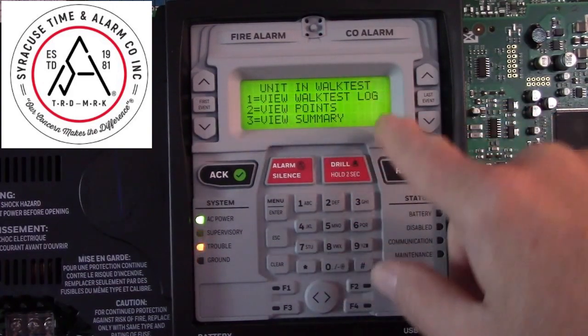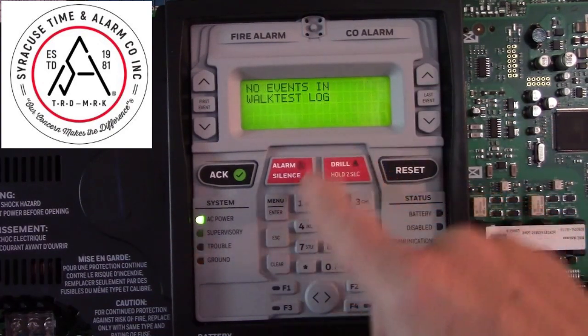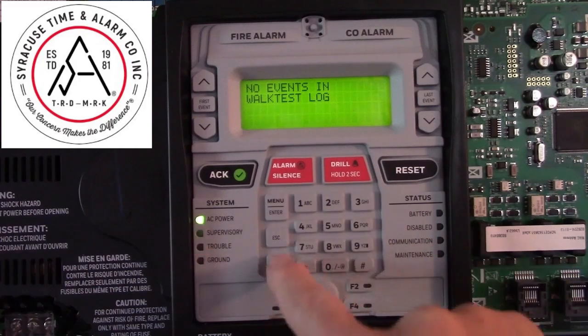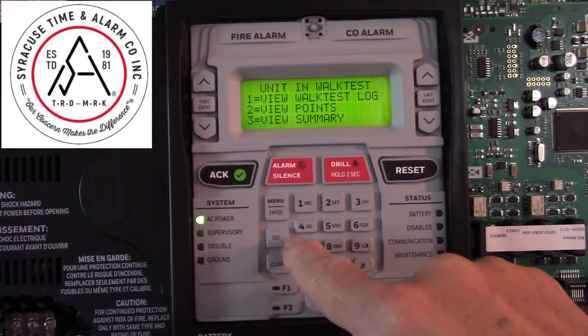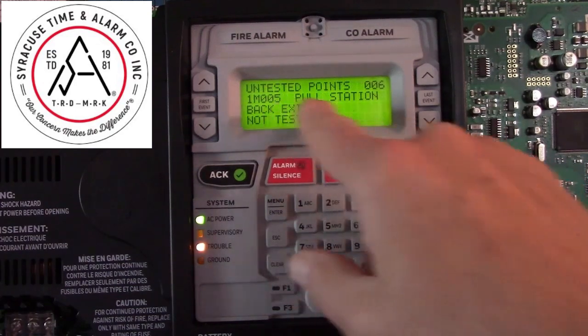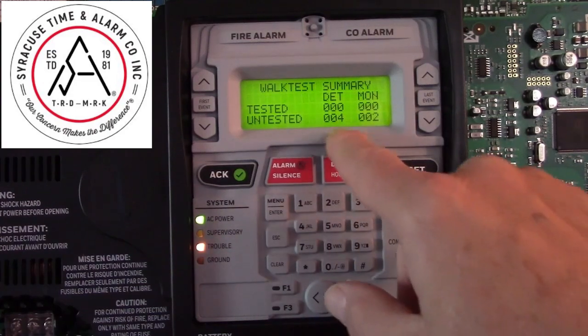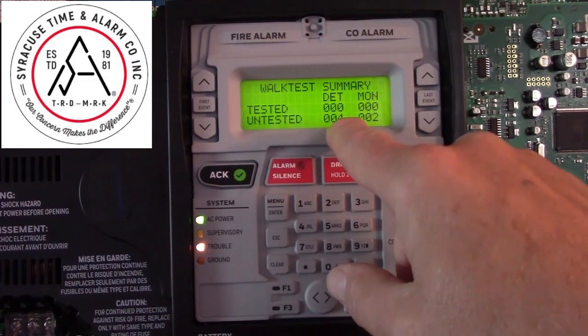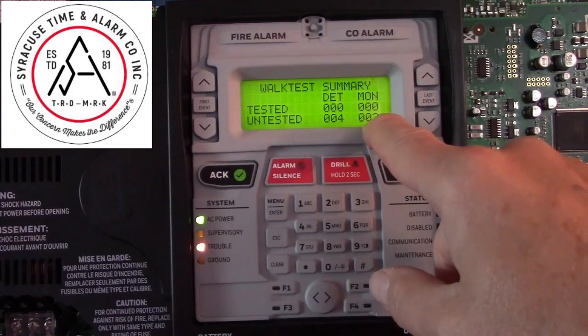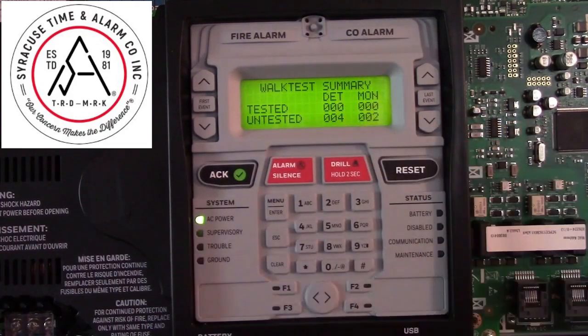Now you'll notice before you start doing any testing, if you view the logs, you haven't done anything yet, so there are no events. Viewing the points gives you a list of points that are untested. The summary shows four untested detectors and two untested monitor points — we haven't tested anything yet, that's why you see zeros.